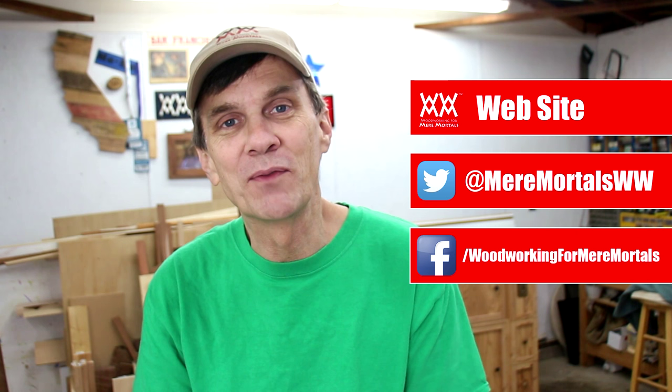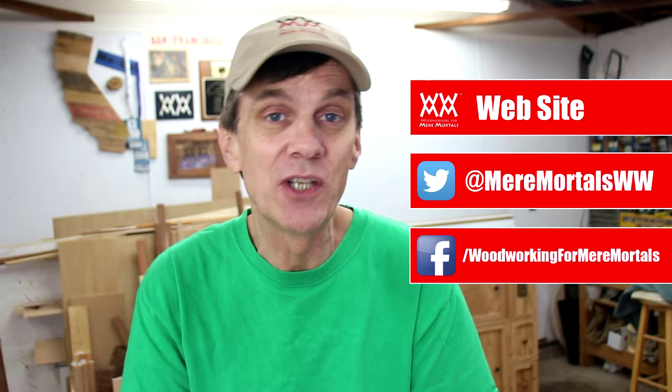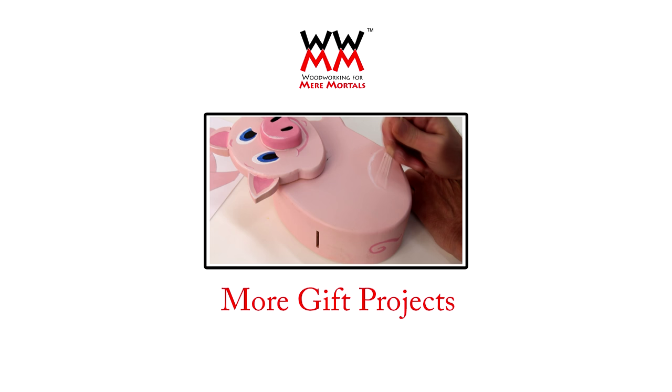I'd like to thank you for spending a few minutes of your day here with me at Woodworking for Mere Mortals, and I'd like to ask you to subscribe to my channel if you haven't already done so. I hope all of you have a great week and I'll see you next Friday. I'm not really sure why I chose this outfit to look like Shopping Guy.